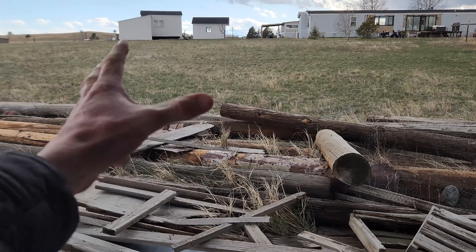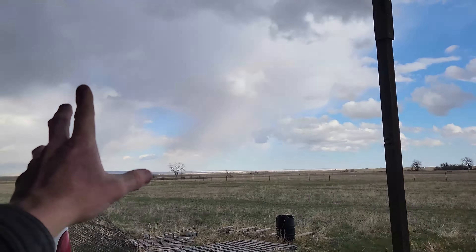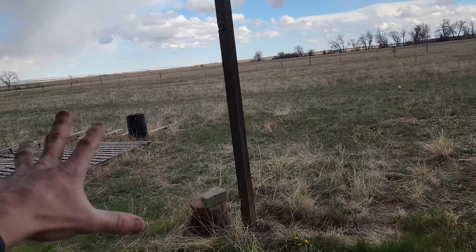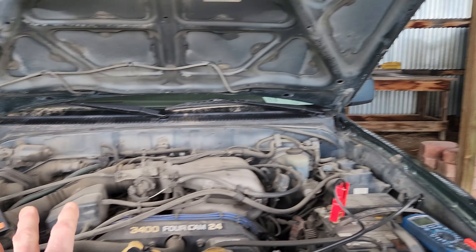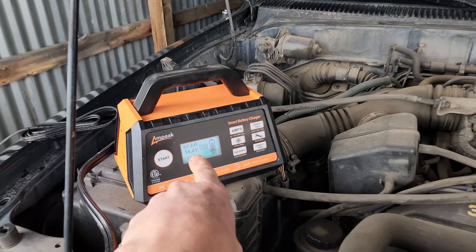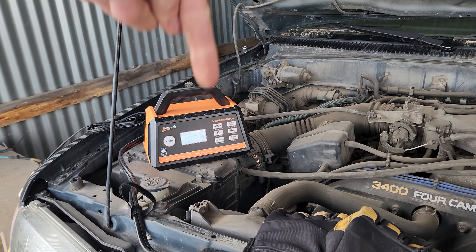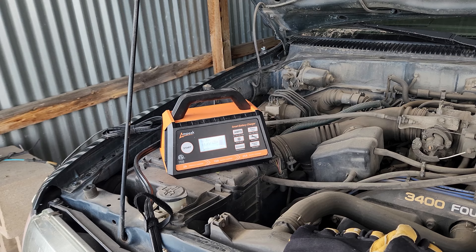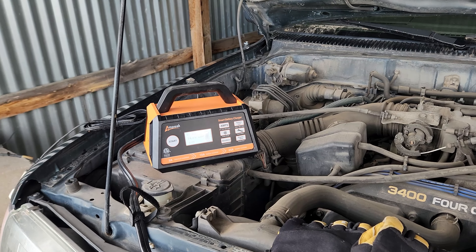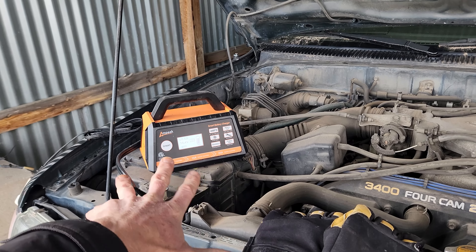Trickle charge — the snow just melted but we literally had snow all over the place. We do have a storm coming in right now, and this is a great way to keep your batteries maintained. My two vehicles in my tractor shed — just put it on the trickle charge. Now at 7.6 amp, so it's going up. That's a thumbs up in my book. The top link in the description box below is going to be this exact same smart battery charger. At 7.8 amps and coming up — we're looking absolutely fantastic. Winter mode, engine start — I like what I'm seeing.